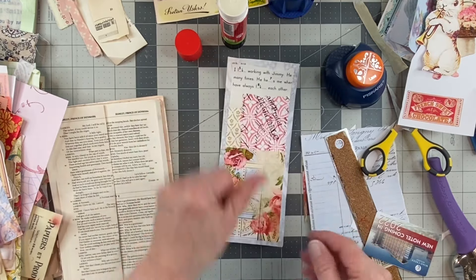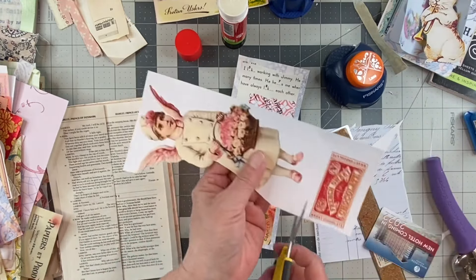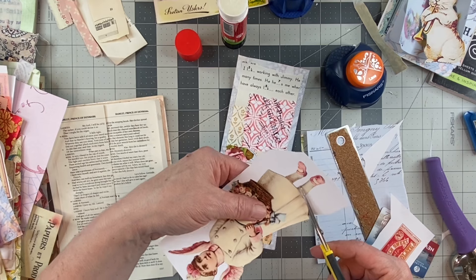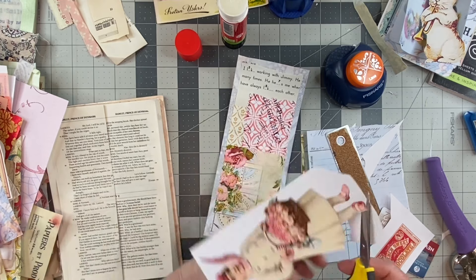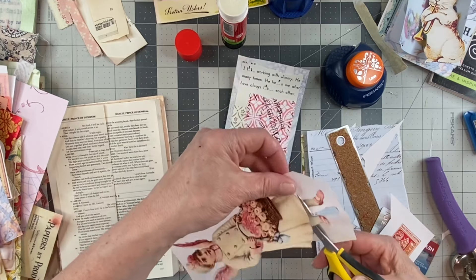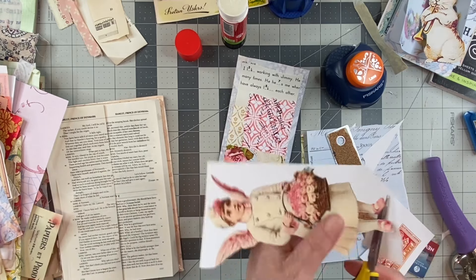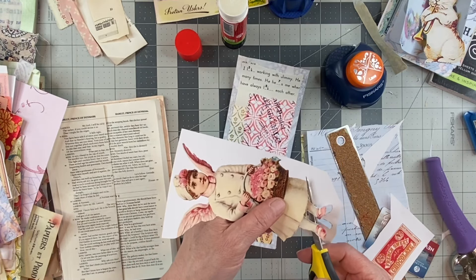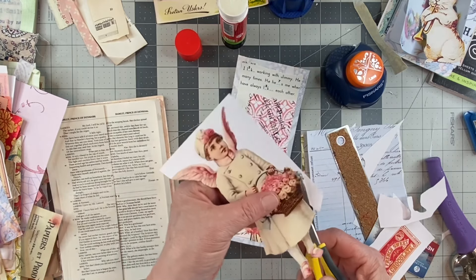There we go — now we have a tall journaling card and I think I'm going to use her on it. I'm just going to cut her out real quick. It's always fun to have tall journaling cards or tags in your book of all different sizes. I know there's a standard tag size but it's fun to make them different heights in the book because they stick out differently.